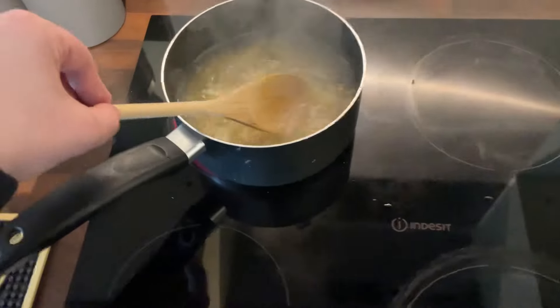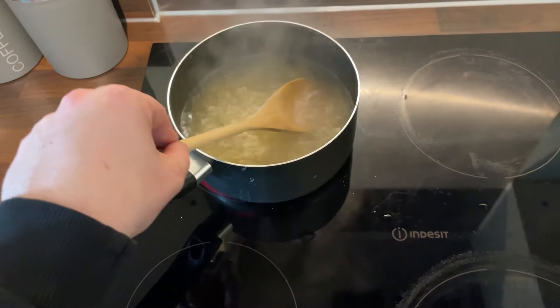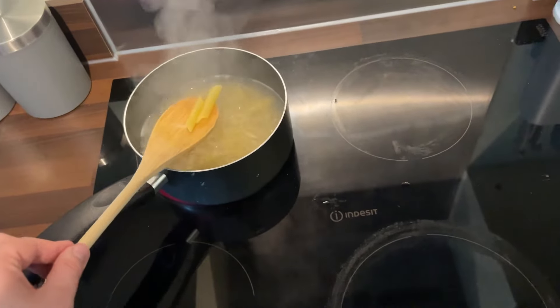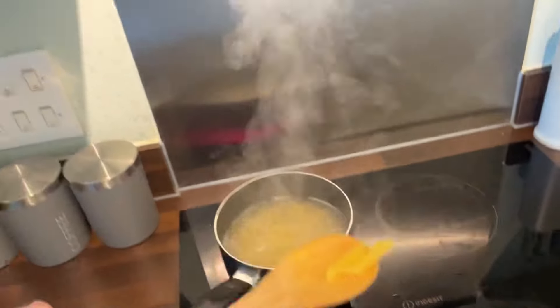A very popular way to find out if your pasta is cooked is to throw it at a wall. And if it sticks, then it is cooked. This pasta is not.